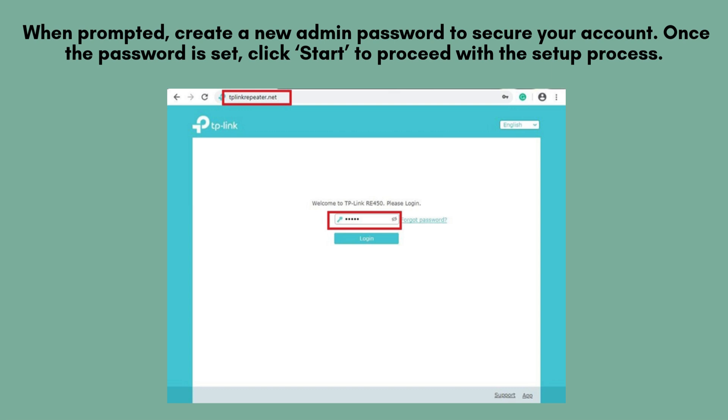When prompted during the setup process, create a strong new admin password to secure your TP-Link RE505X. This password will be used to access the extender's settings. Once entered, click Start to proceed with the configuration steps.